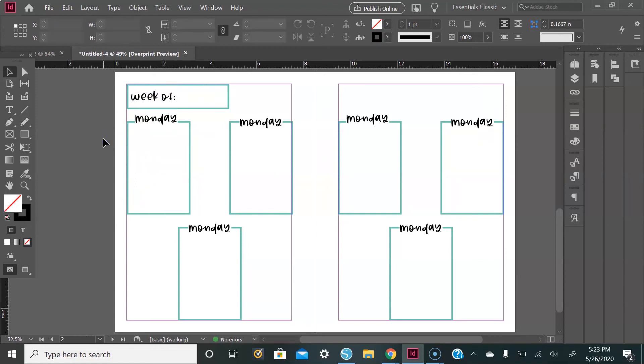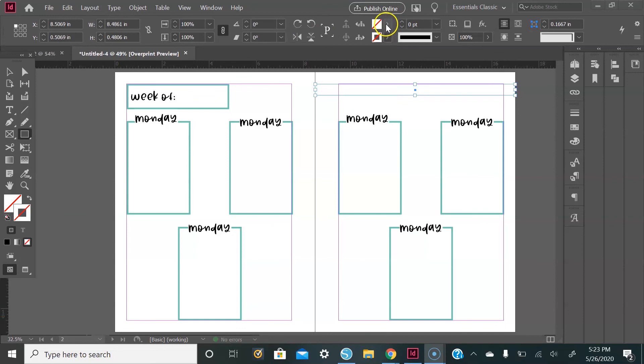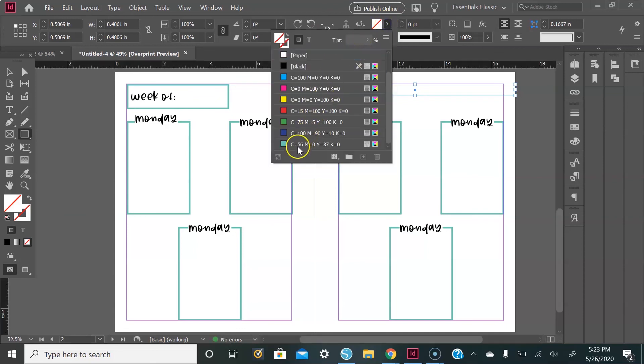Go over to the Rectangle tool one last time and create another rectangle that goes all the way across the second page. We'll get rid of the outline and give it a fill, which will be the same color as the days of the week boxes.